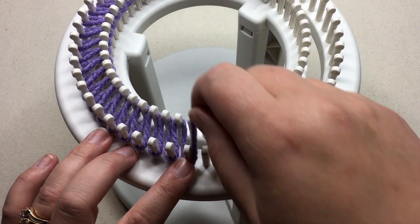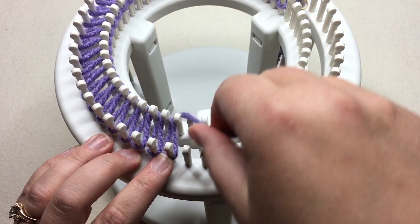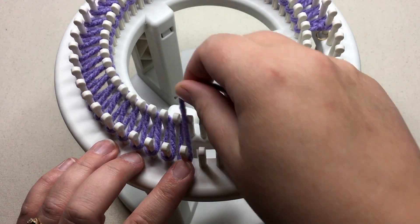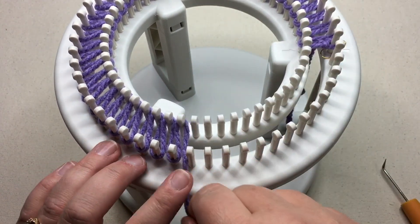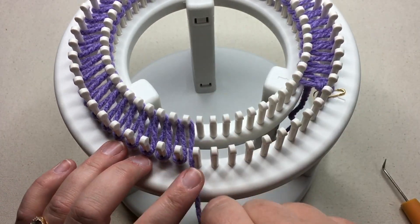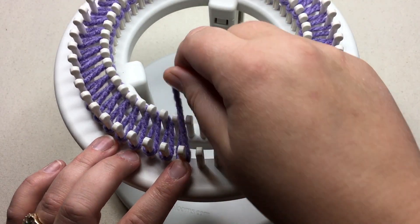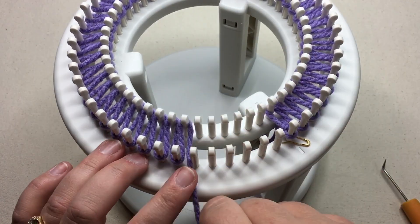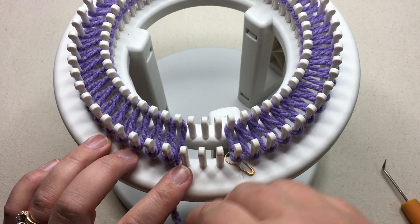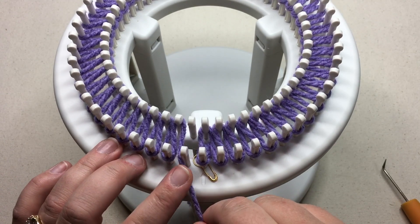You're going to need a scrap piece of yarn — it can be the same weight yarn or something a little lighter. I'm gonna use the same because I've got a really nice bright color you'll be able to see. That is just gonna be some scrap yarn for an anchor. The anchor isn't gonna be necessary for straightening up stitches in the end, but it is gonna help you pull your work down. In the super bulky number six yarn, it's very thick getting it through this opening, and you're gonna need the anchor yarn to help you pull it through there.